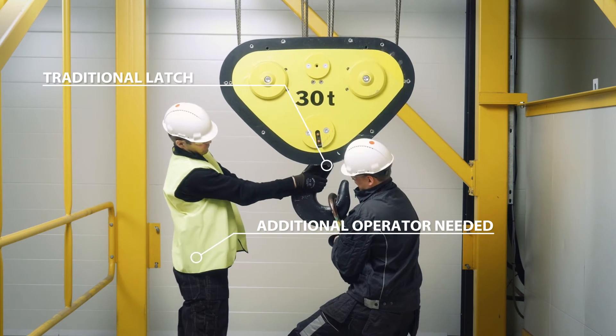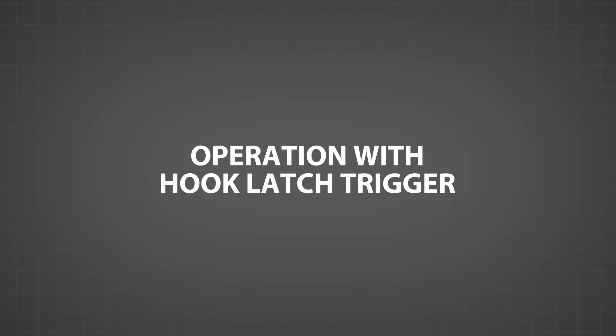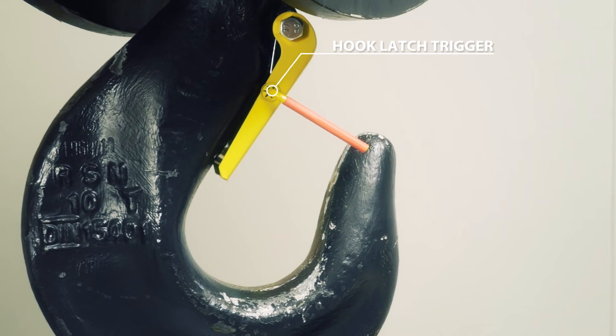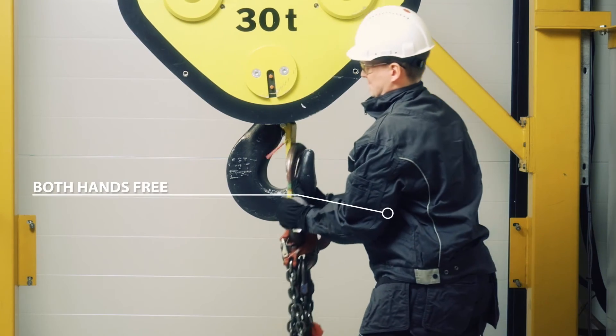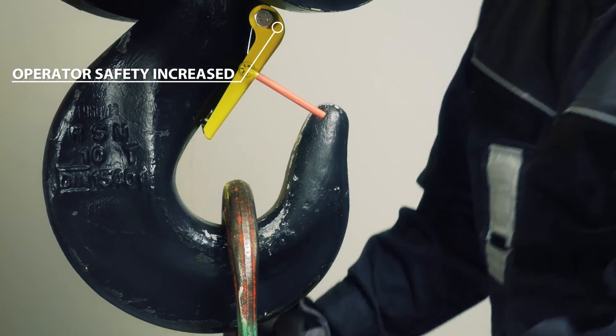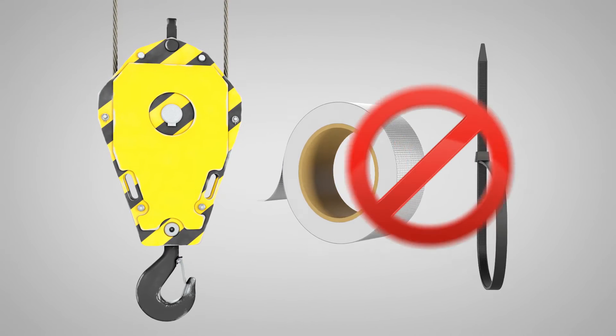The hook latch trigger reduces injury risks — both hands are free to insert and remove the hook attachments. This makes daily tasks easier and faster. Some operators have been using cable ties or tape to keep hook latches open at all times, increasing the risk of load drops.